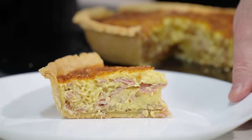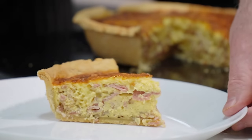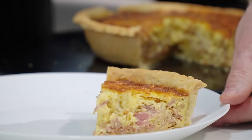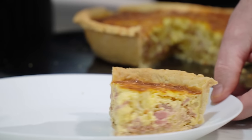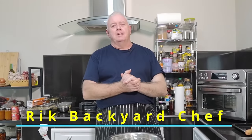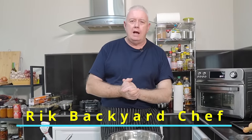Just look at that — that is absolutely incredible. That is tart and rasher. Hi everyone, welcome to Backyard Chef, I'm Rick. Today we are doing something I saw in Ireland as a young man and thought, what the heck is that? We are making tart and rasher.